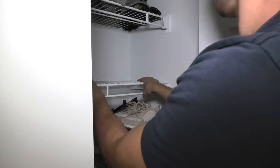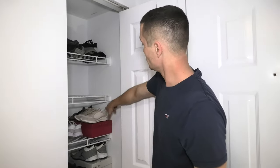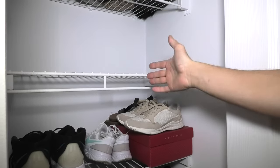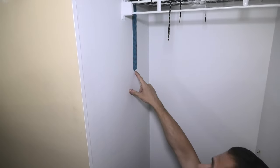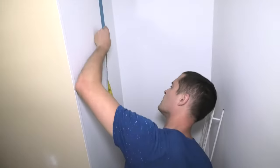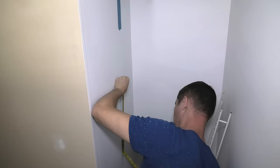And you can easily install it back in like this. Right now, I will show you how we cut all these wire shelves. How we install the 1x2s on the walls and how we painted the whole thing. Enjoy the rest of the video. We made our marks. There is one right here and three more right here. And the distance between marks is approximately one foot between each. We think that this will be enough.